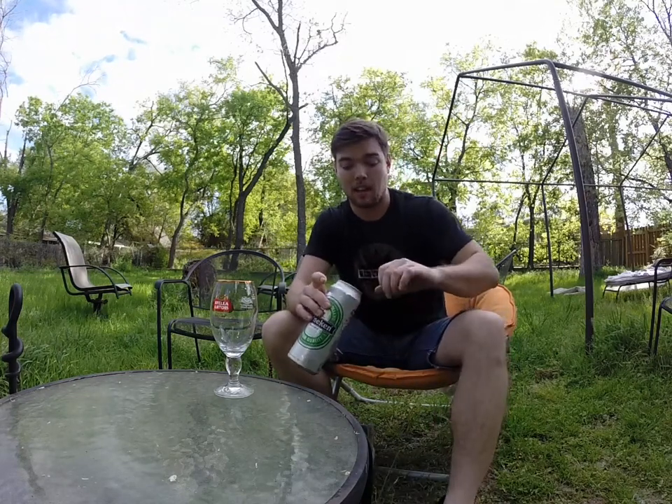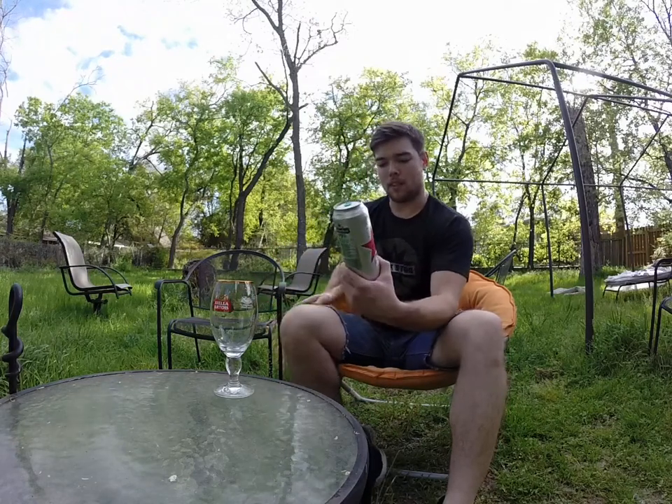I hadn't seen this before. It's a pretty large beer. In fact, that's why I got it — I was very surprised that they even made beer this big. So this might be one of my favorite things to do: find these beers, these classics, and get them in the large size, because they're great in 12 ounces. Just imagine how good they are this big.